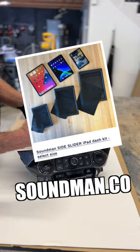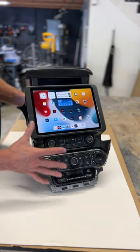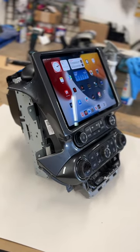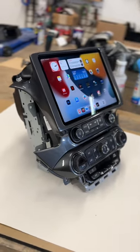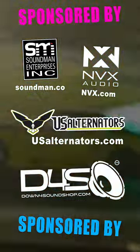We sell our iPad kits at soundman.co if you want to do this kind of mod yourself, or you can ship us your dash panel and we'll mod it for you. You can email us for a quote at install@soundman.co. Sponsored by Soundman iPad dash kits, NVX car stereo equipment.